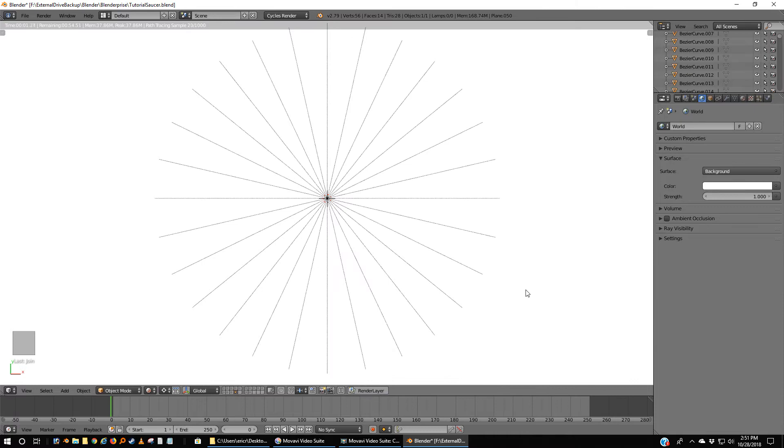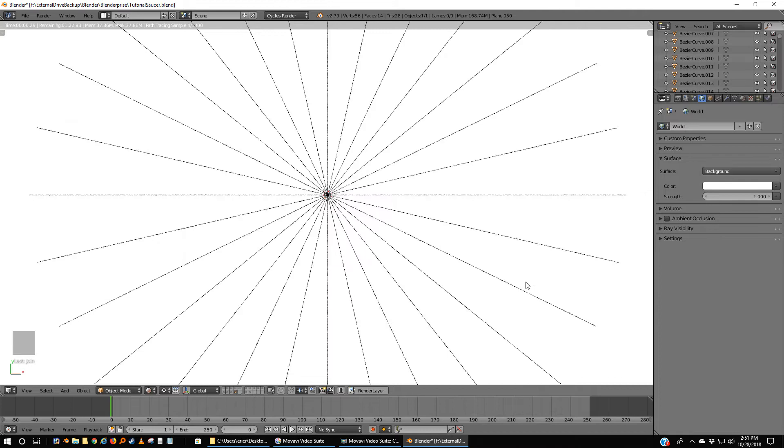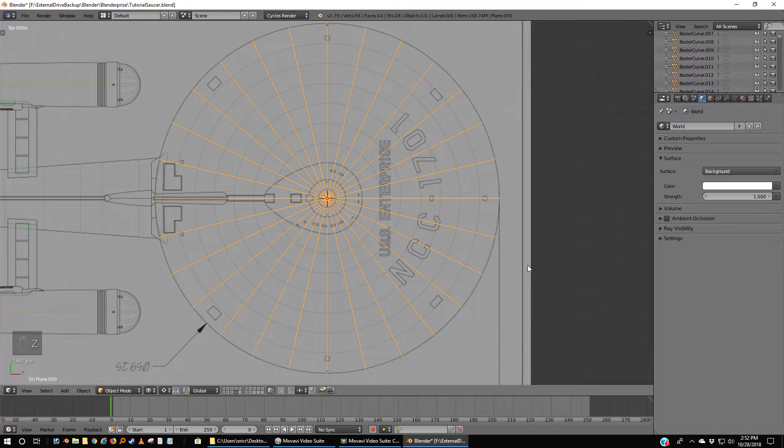If we wanted to see what this would look like rendered — here's what it would look like rendered. We've got perfectly straight lines going all the way around the hull exactly the way we want.